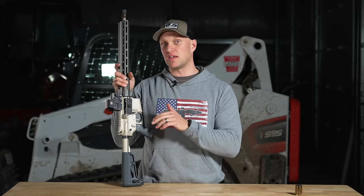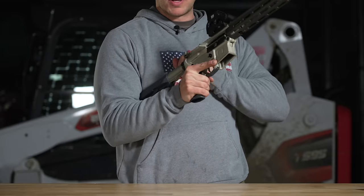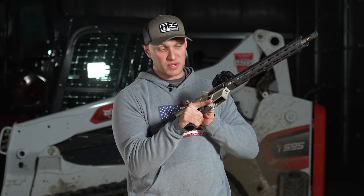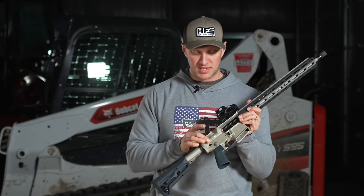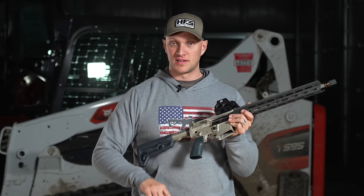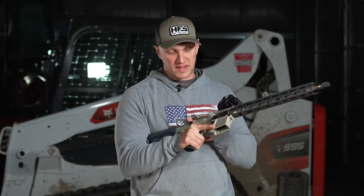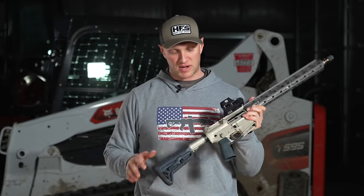For duty, the reason I say you need a forward assist is because of the press check — you insert the magazine, run the bolt, pull the charging handle back slightly to confirm a round is loaded, then release. A lot of times I've personally seen and experienced that it doesn't seat the bolt completely enough that pulling the trigger engages the firing pin. You hit the forward assist and the rifle is ready to go. After the press check, let the bolt go forward, smack the forward assist, close your dust cover, and the rifle is ready.